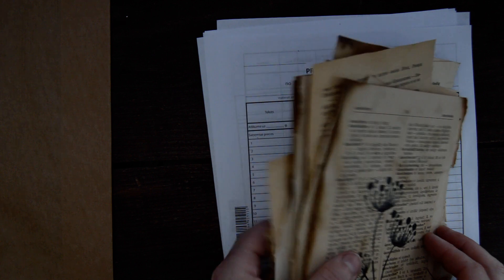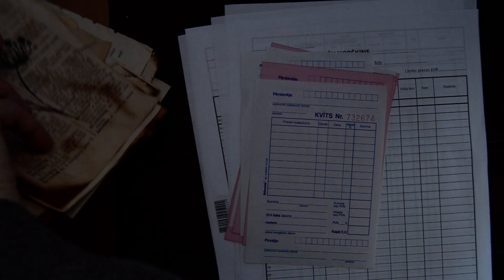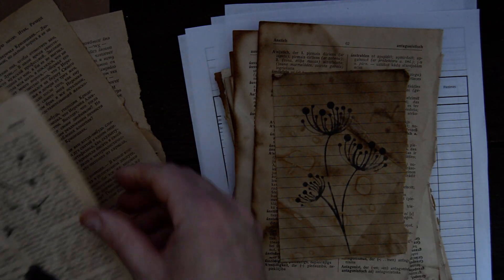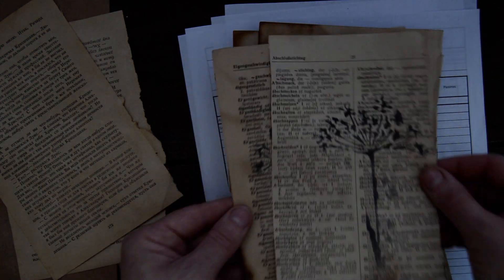So this all is in one set - this is set number one. Set number two has the same papers - I think there were six of the ledger ones, then eight of the receipt ones, then ten coffee-stained Russian book pages, then dictionary pages, and also coffee-stained dictionary pages with stencils - three of them: one with a couple and two with the dandelion.